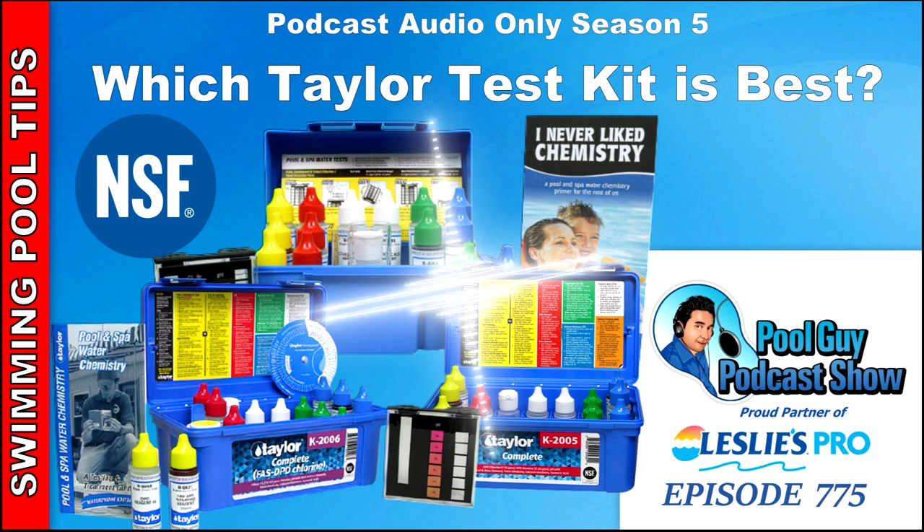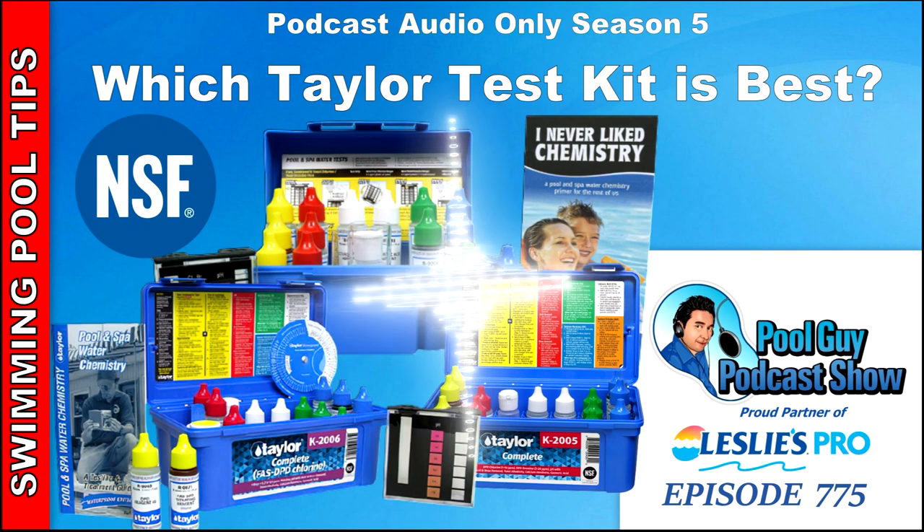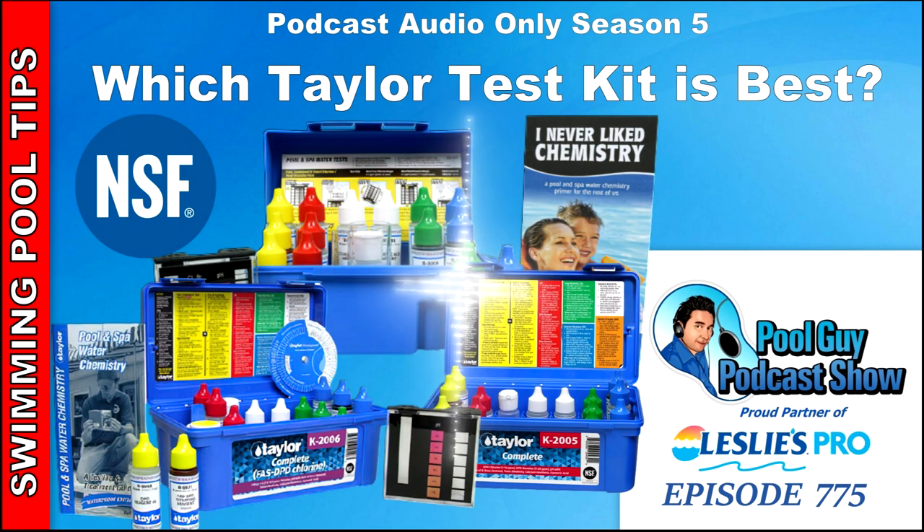I always suggest the professional 2000 series test kit for homeowners. Wayne Ikovich over at Taylor also recommends the K1005 for homeowners — it's a good nine-way test kit. It has the ability to test free chlorine, total chlorine, bromine, pH, acid and base demand, alkalinity, hardness, and cyanuric acid.